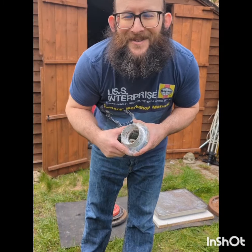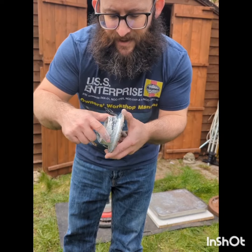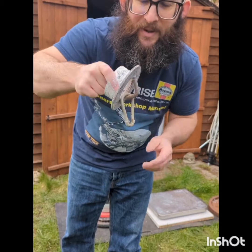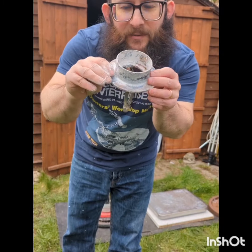Hi folks, this is a video for Dali Zeng because he did a very impressive index finger and thumb lift of the Ironmind hub. So I'm going to have a go at this.